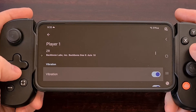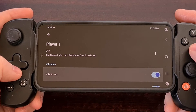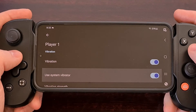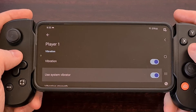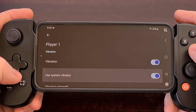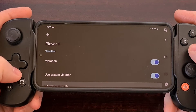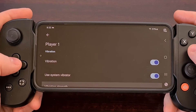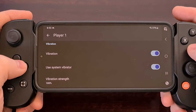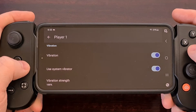Lastly, we have a way to disable the vibration feature of the emulator. There's also the ability to use the system vibration feature instead of the one that is built into the controller. And we have an option to adjust the vibration strength right there in this controller remapping section of the emulator.